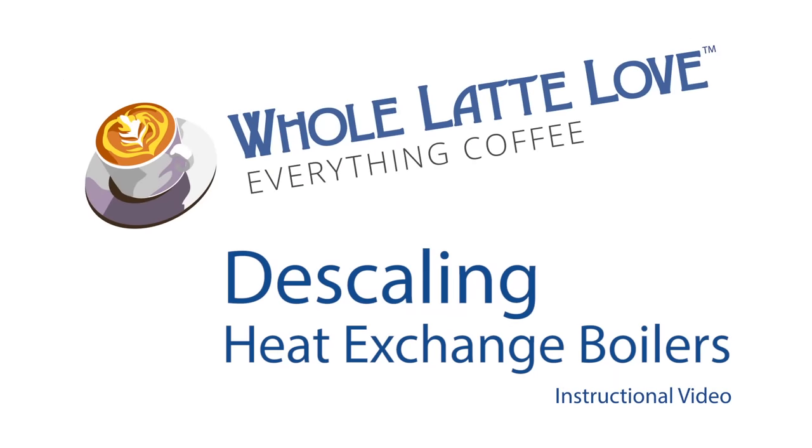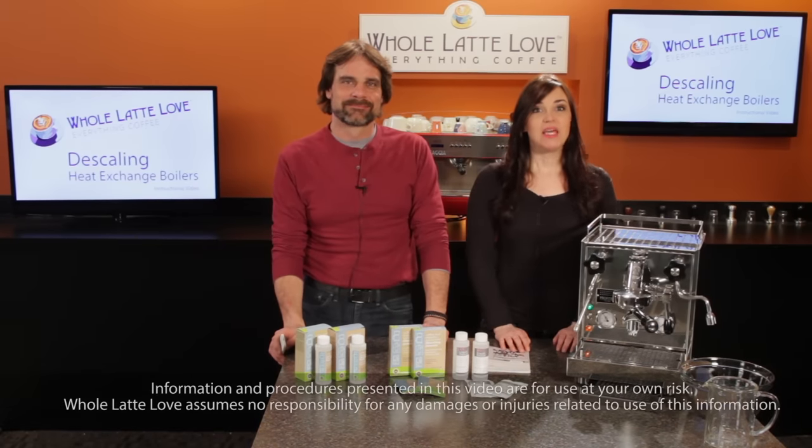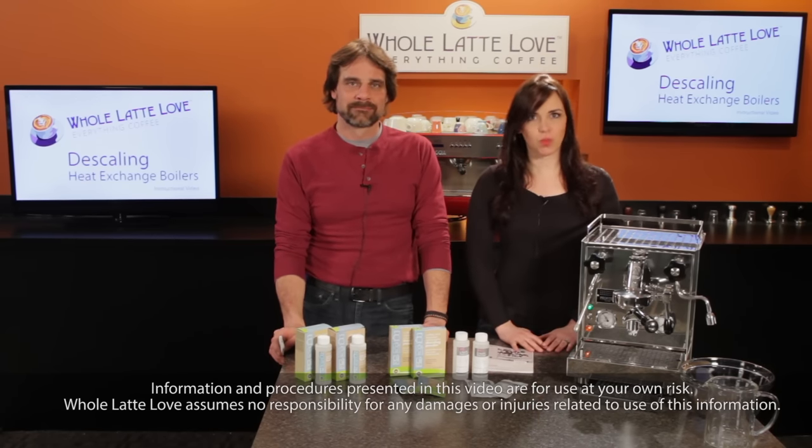It's time to learn, repair and maintain everything coffee. Instructional videos brought to you by WholeLatteLove.com. Hi, Mark and Morgan from WholeLatteLove.com. Today we'll show you step by step how to descale semi-automatic espresso machines with heat exchange boilers.